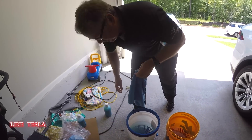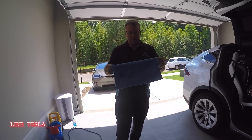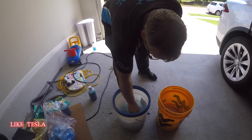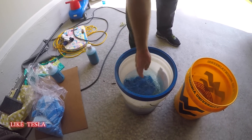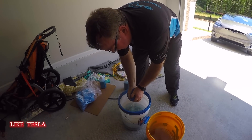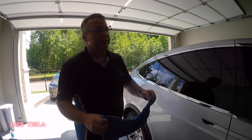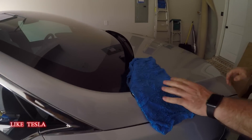A plush microfiber towel is thrown into the solution bucket and mixed around. That becomes your solution bucket. The other bucket is just a plain water bucket. Wring it out a little, and you're ready to start on the hood.